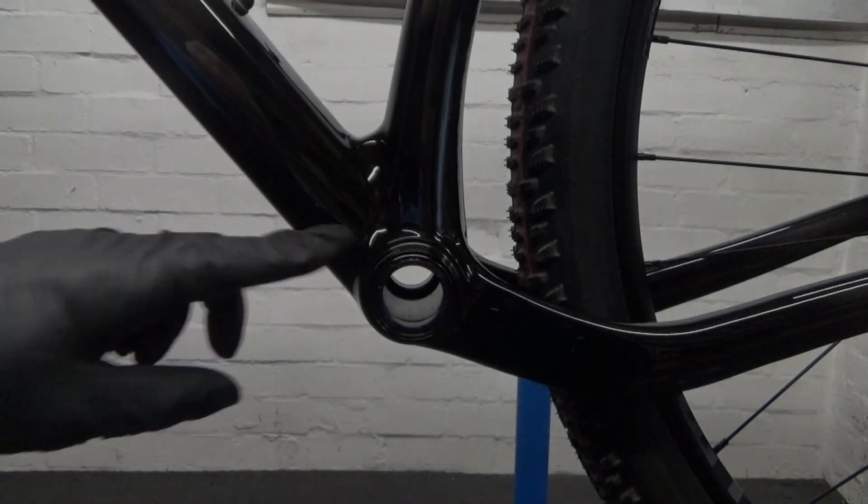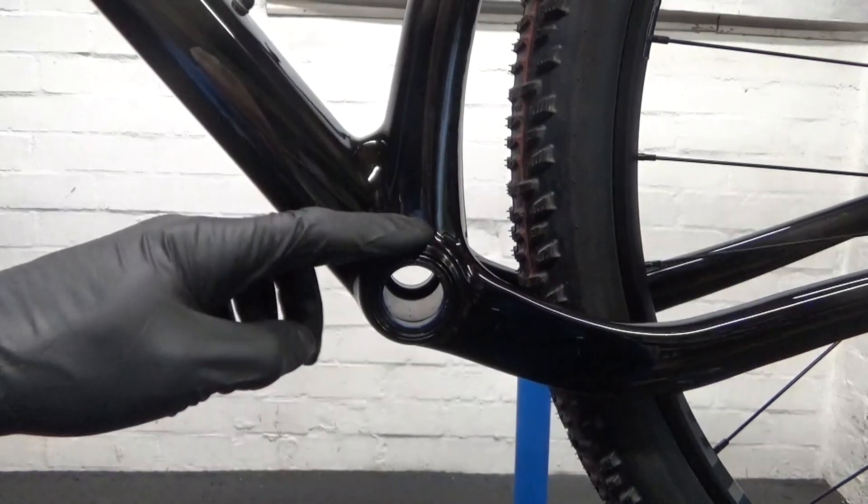Welcome back to the channel. In this video I'm going to be showing you how to remove and install a SRAM DUB 30 press fit bottom bracket to your bike. Let's run through the steps. Here we have the SRAM DUB press fit 30 bottom bracket going into a carbon frame.